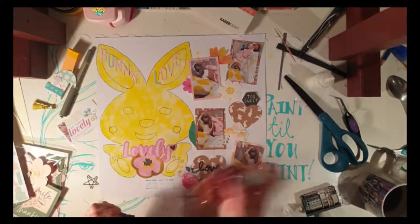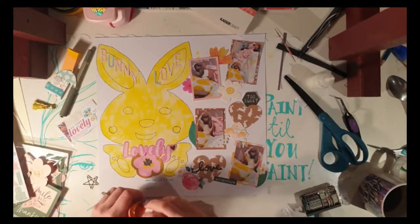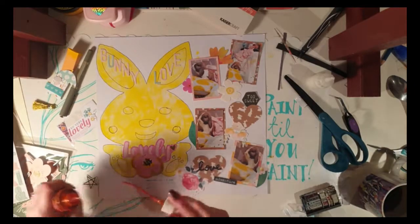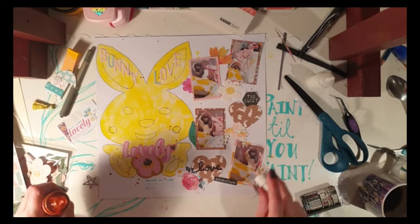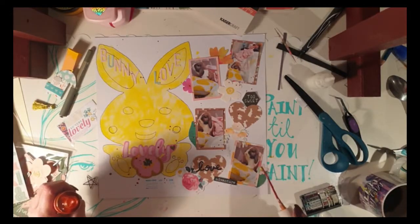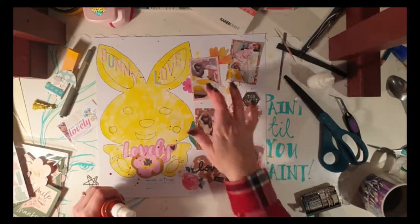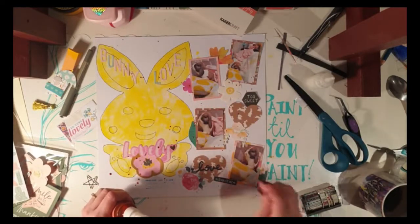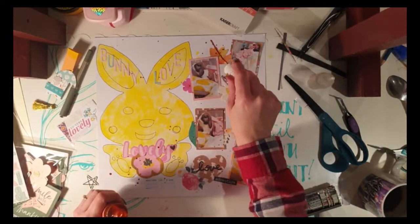Does anyone else have a big stash of stamps they never use? I'm looking at mine right now thinking I need to use you more. I'm going to try and find a better way to organize my stamps so I actually reach for them — maybe keep them on my desk in front of me. Anyone else need to join Stamping Anonymous?